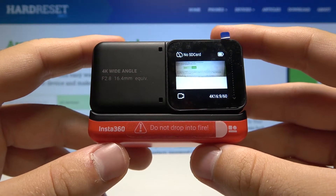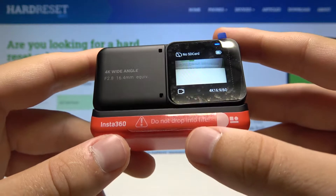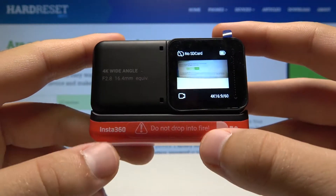Welcome! In front of me I have the Insta360 OneAir Twin Edition camera, and I'm going to show you how we can calibrate the gyroscope.